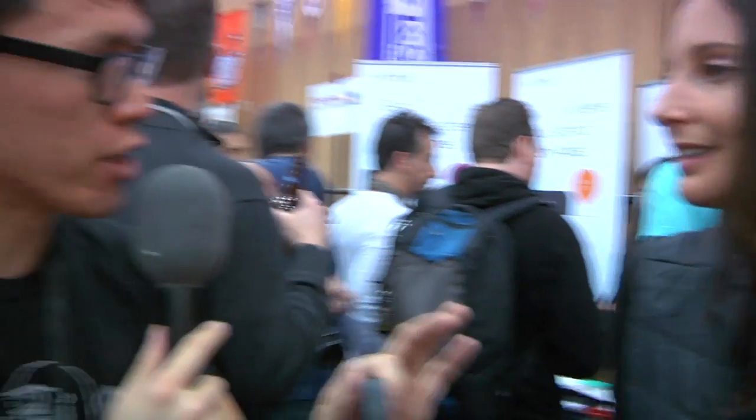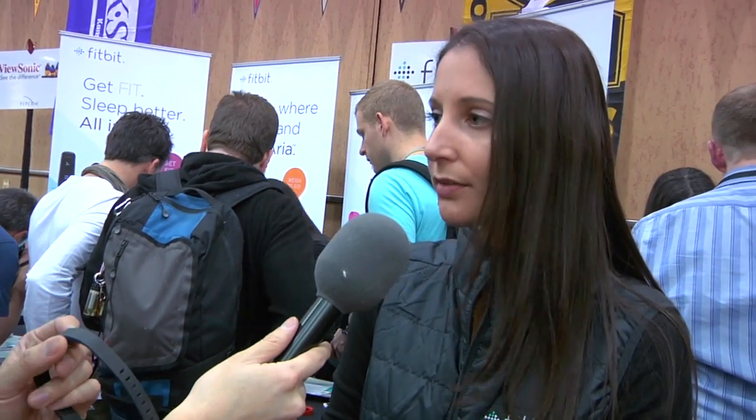The silent alarm is a slight vibration that wakes you up and helps gauge your sleep pattern. You set it right on your mobile device or online, and it'll wake you up silently in the morning without waking your partner, which is really a nice thing.